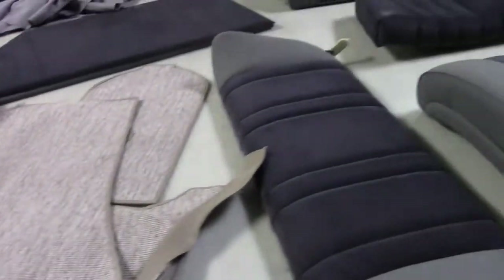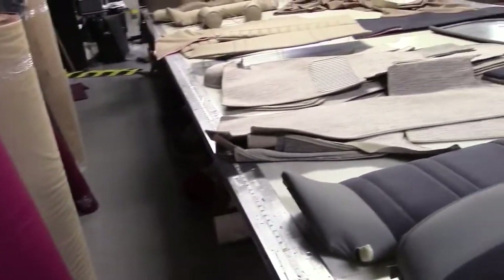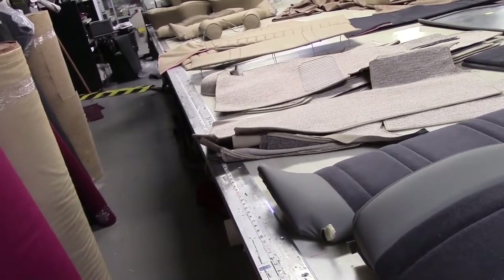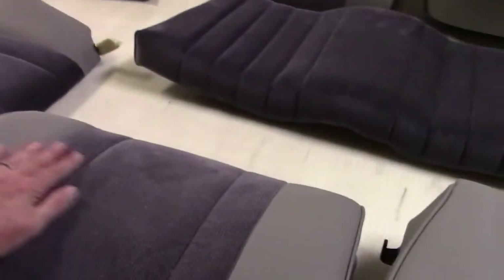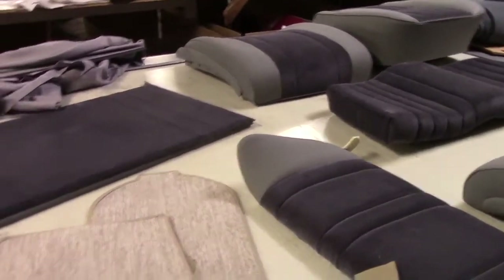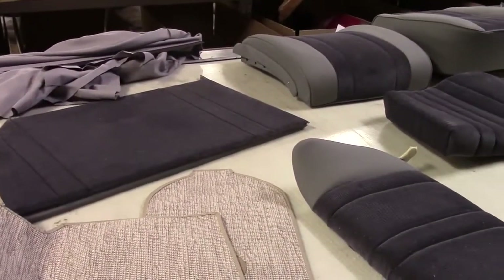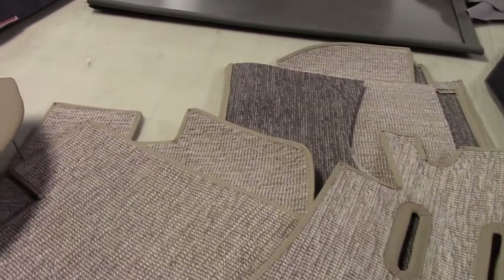The leather is still hand cut, to take care in picking and selecting the best leather for the application. All materials are imported from Germany, exactly as original — the closest we can get anywhere in the world. We have corduroy available in about 10 different colors. Greg has picked a lovely gray combination for the corduroy and leather. This is the 1953 — the early car — you can tell by the little cover plates there.